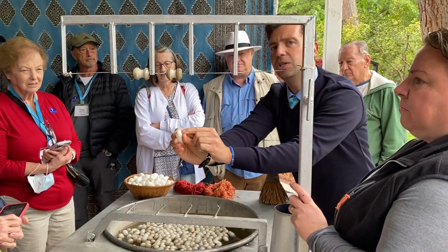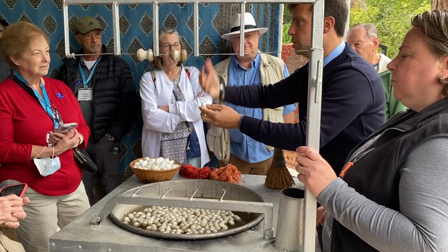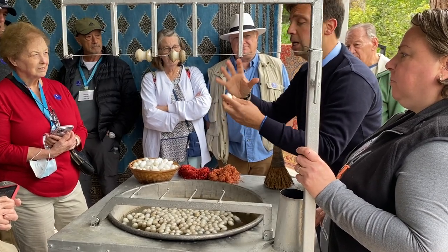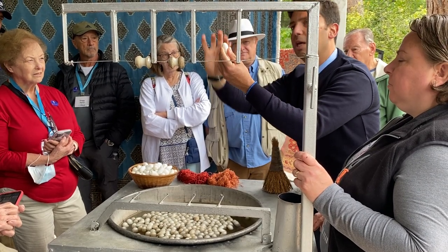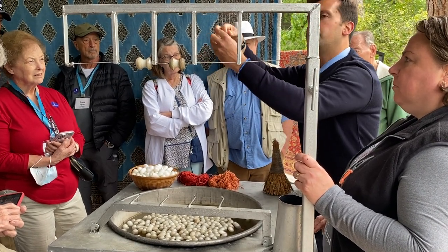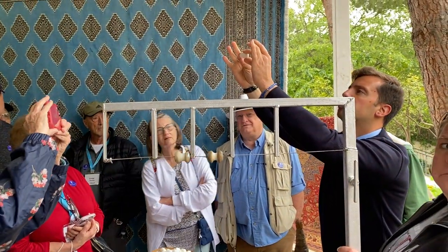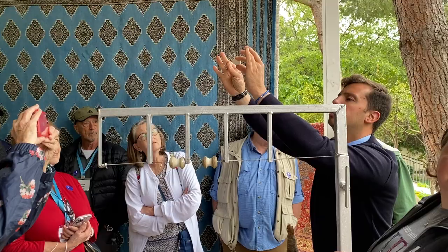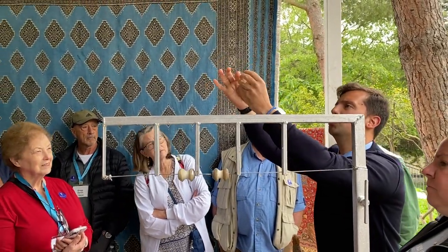There's a brown spot there — can you see that? That is the acid of the little worm that wanted to break out and start a new cycle. Unfortunately we had to keep some of them inside by killing them with hot steam, because I want the whole cocoon without any holes so I can pull the thread. I'm going to try to pull the thread right now in front of you — can you see the thread? It's very thin.